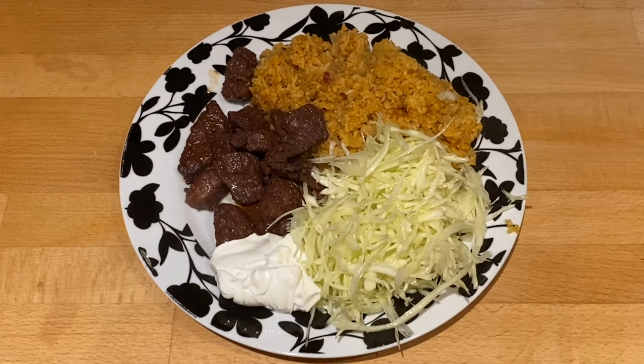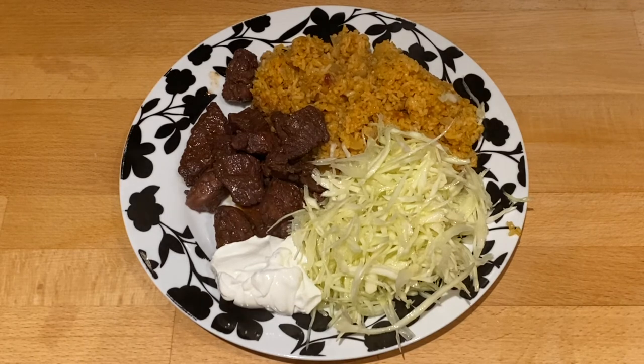I hope you enjoy this recipe — it's one of my favourites. Bye for now!